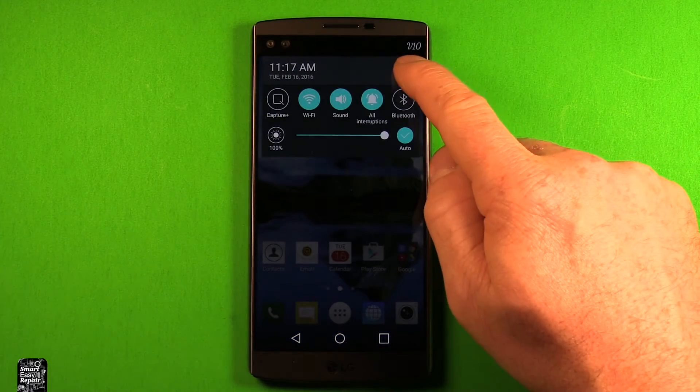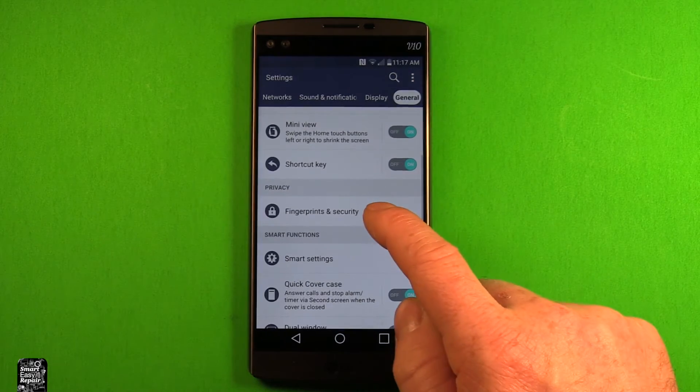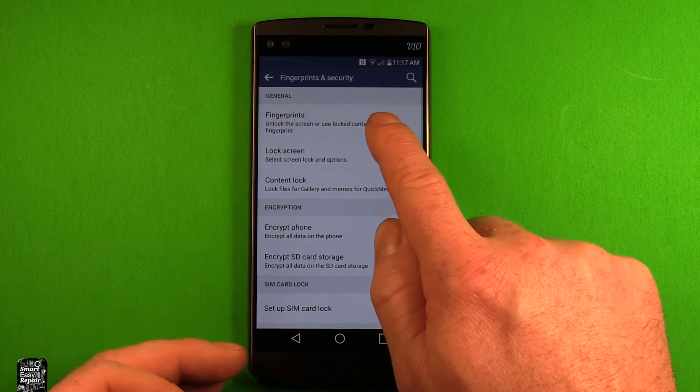We'll go into settings here — I'll just swipe down and go to the settings shortcut. Then we're going to go under General and scroll down to Fingerprints and Security. If you go to Fingerprints here, you can unlock the screen or lock content with your fingerprint.